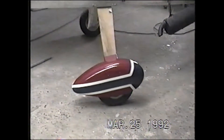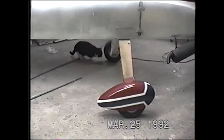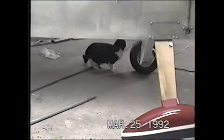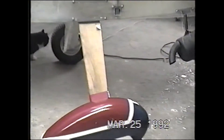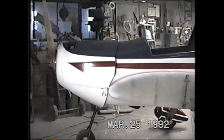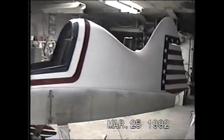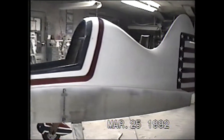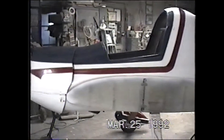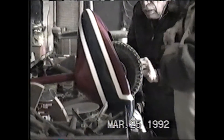It shows the wheel pan on one side here. Here's a view of the last side of the fuselage. The noise here is getting the display ready.